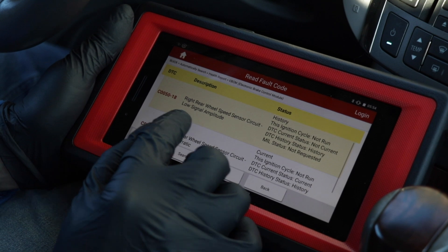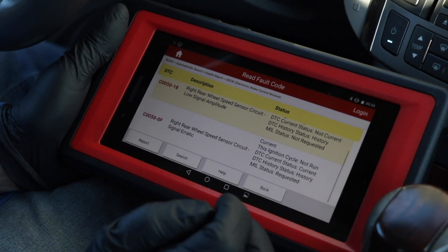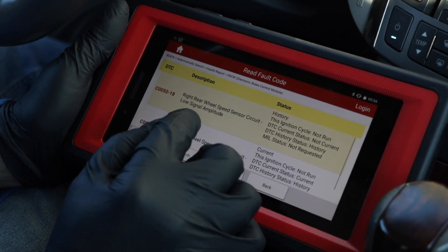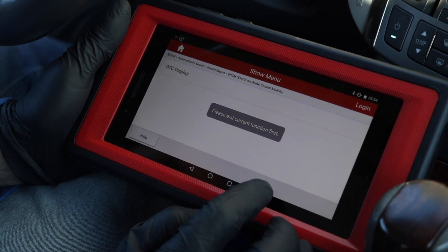These are the codes that we have in this vehicle: right rear wheel speed sensor codes. There's an erratic signal and a low signal amplitude. So we're going to drive this around with the scan tool and take a look.